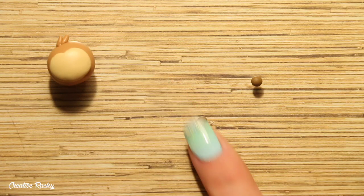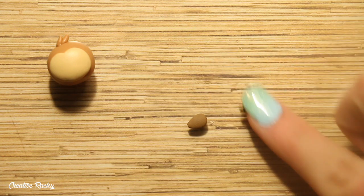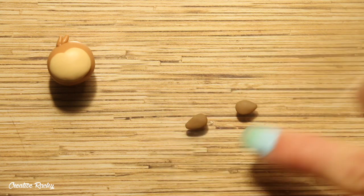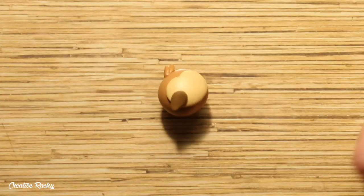Next up, take a different brown clay and again roll two teardrops and then flatten these down. Position these onto each side of the face where the eyes will be going.